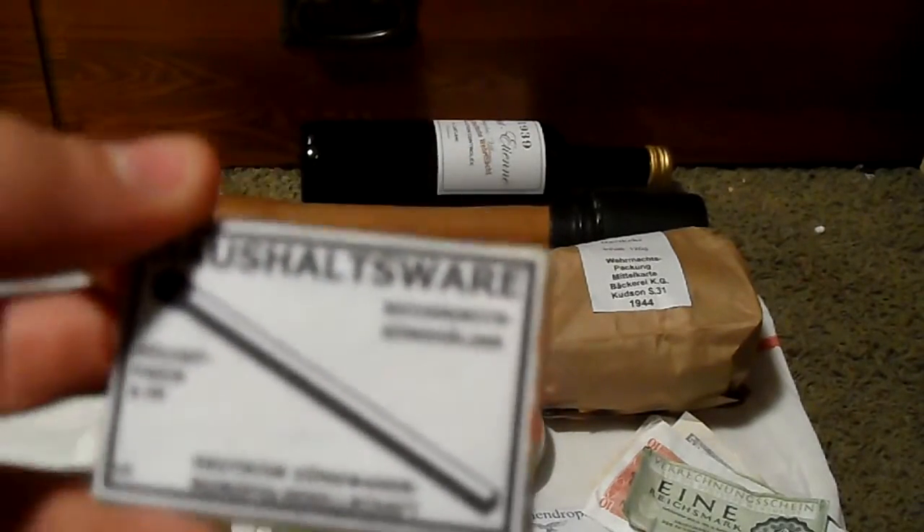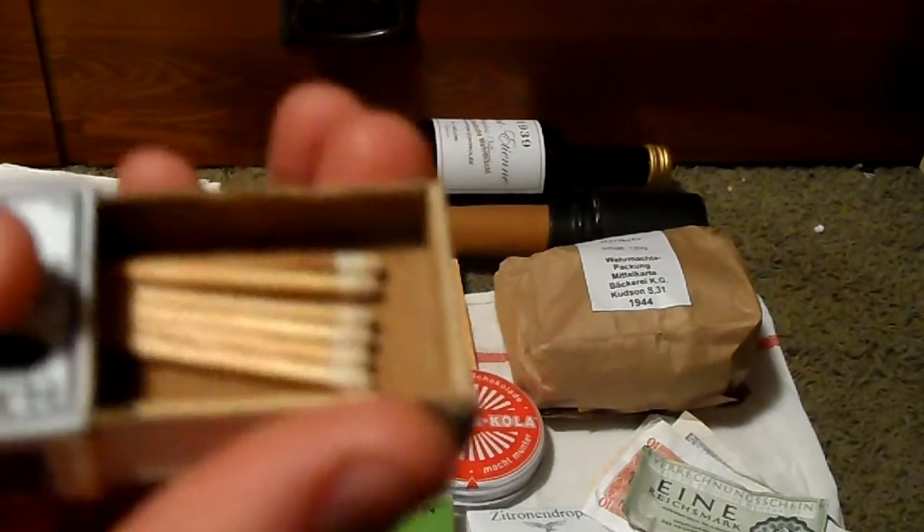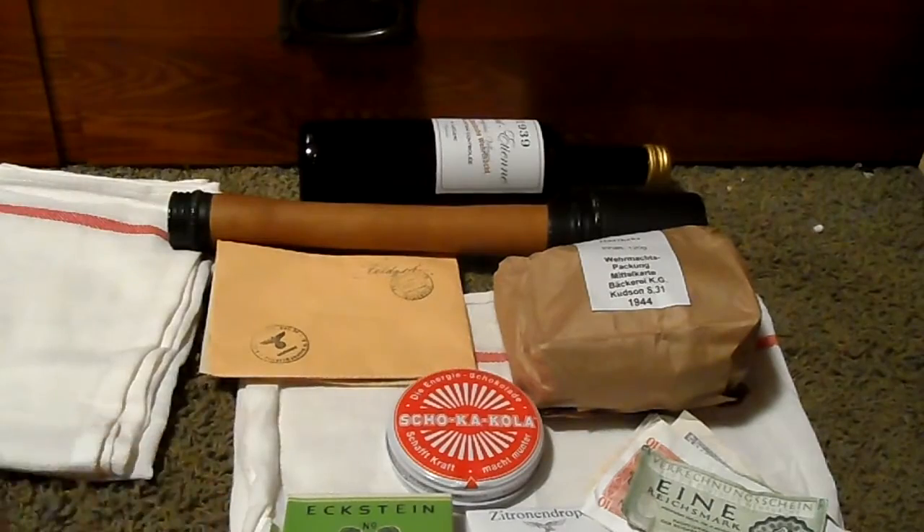Next are matches — Holzschutz, I think that's how you say it. My German is kind of bad; I'm taking it in school right now. It's only got a few matches in there, but that's okay.